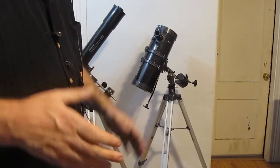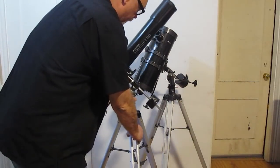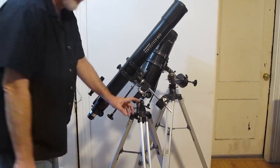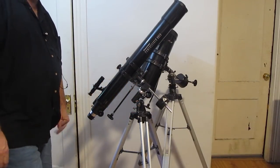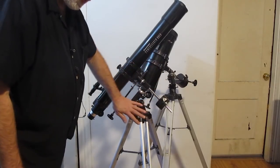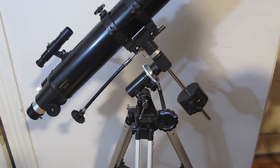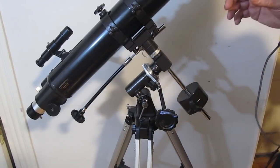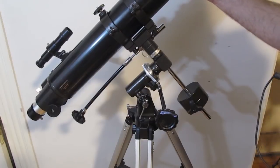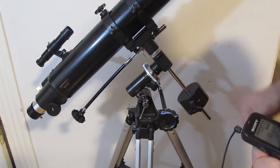But here's where the confusion comes in — although it's really not that confusing. You might have a telescope with something called an equatorial mount. It doesn't go up and down, left and right; it rotates on two axes.